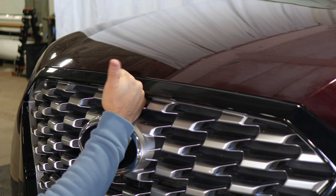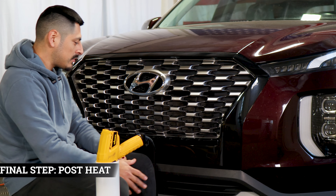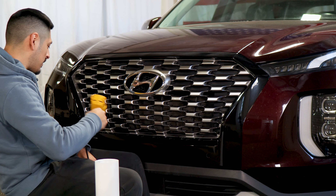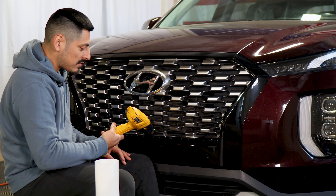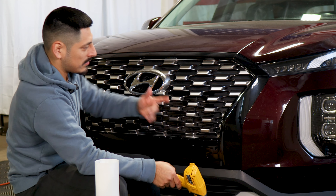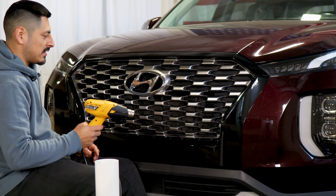The last thing to do once you finish with the entire installation for the front grille is to grab your heat gun and apply heat throughout the entire film. If you're using the high setting, just don't be too close to the film because you might accidentally burn it. Apply heat evenly throughout the entire panel — that way it will help the adhesive on the film activate faster. Take your time, and once you're done with this step, you're done with the installation.